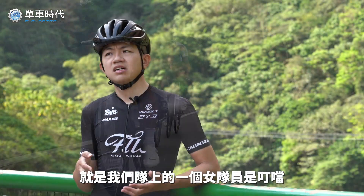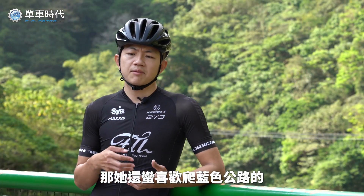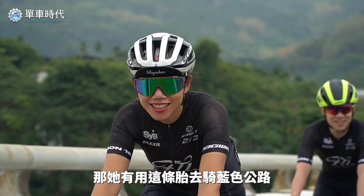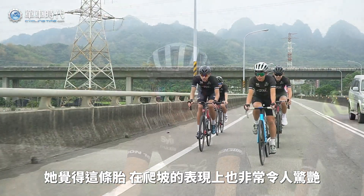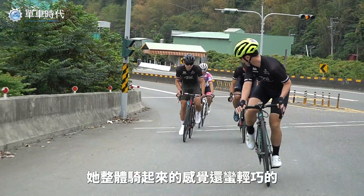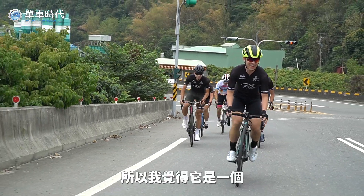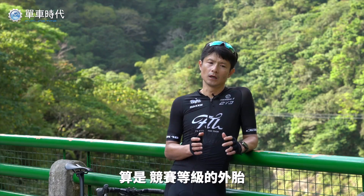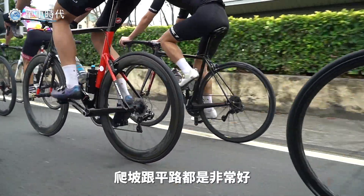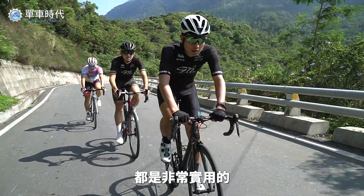We're joined by Tintan, who really likes to ride on the road. She also used this bike to ride on the road and feels the ride is very exciting. The overall bike ride on the road is quite nice — it's a good race bike, very good to use.